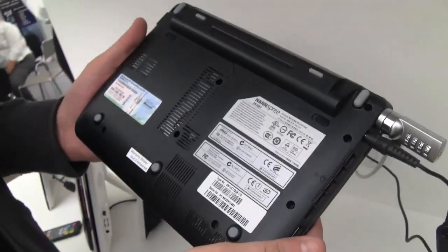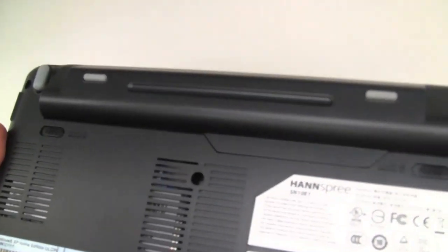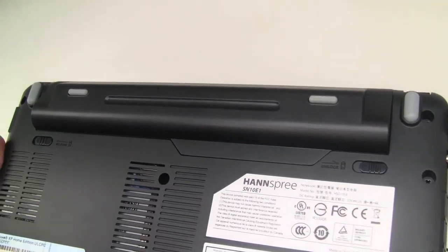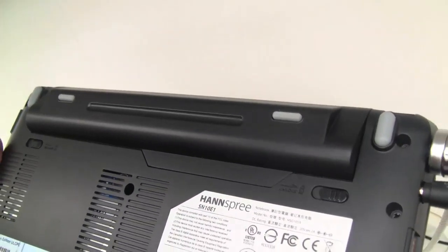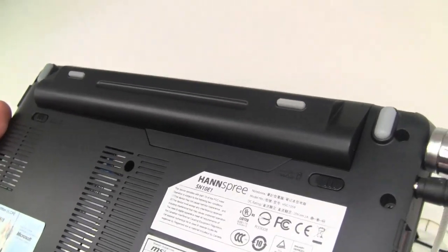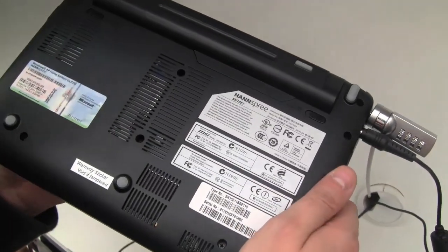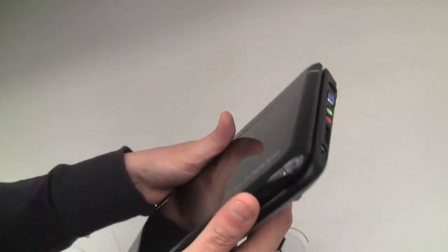Let's flip it over and take a look at the bottom. Hanspree is only selling it with a 6-cell battery, which I really like — that means you can expect battery life between 6 and 7 hours. This runs an Intel Atom N270 with 945 chipset, 1 GB of RAM, a 160 GB hard disk, and Windows XP Home.